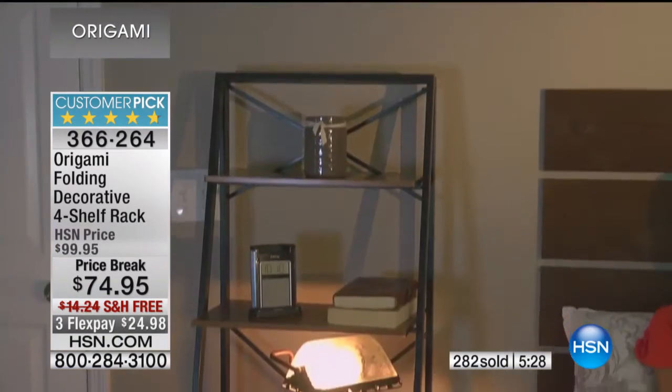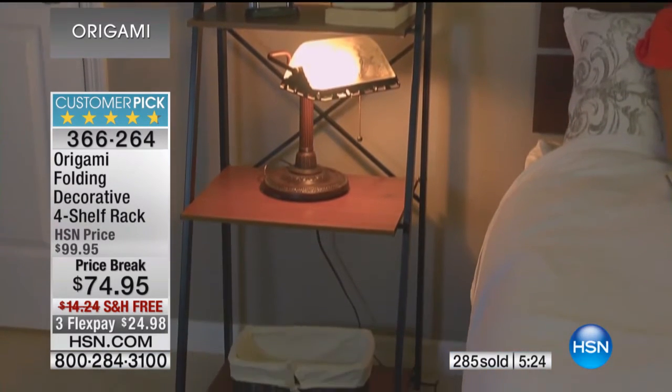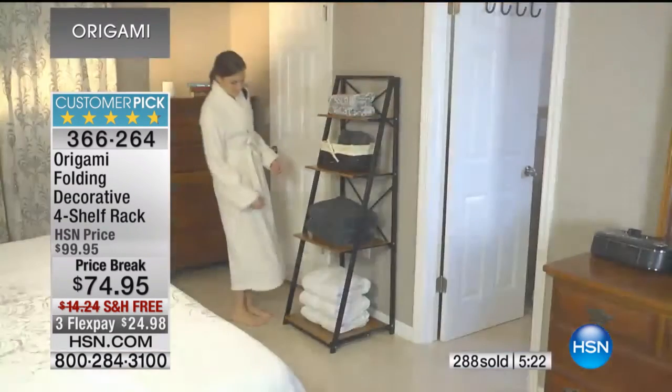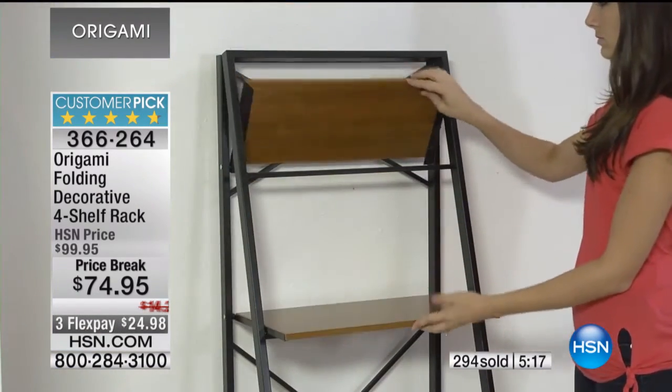Nancy: 'I have the bigger one for all my craft stuff, and then a smaller one that I put just odds and ends on.' What color do you have? 'I have white.' She's got the white — the lovely white! 'Glossy and clean. Yeah, for all three of them I did the white.'